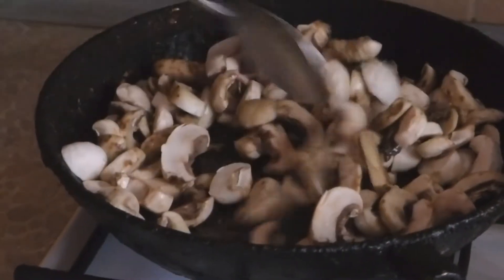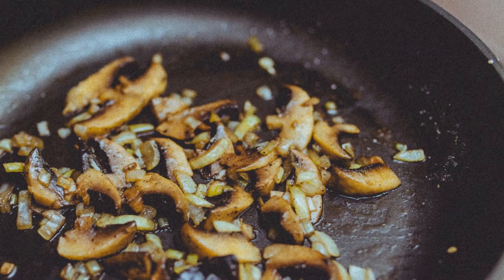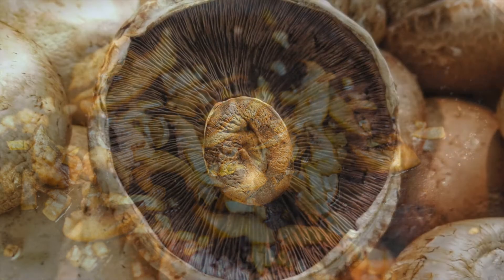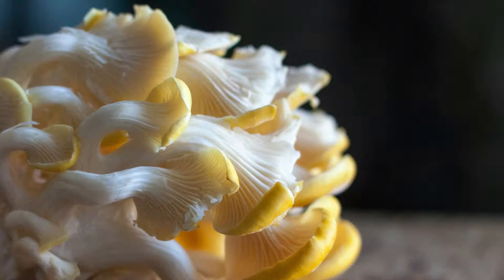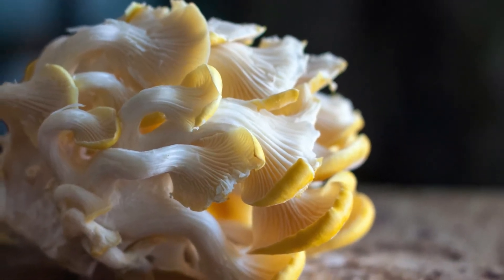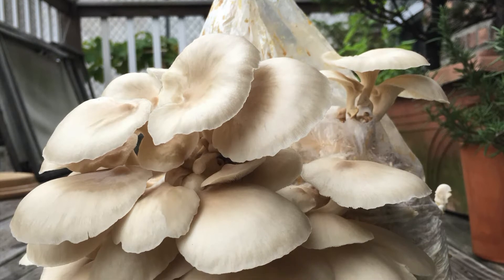Mushrooms are a powerhouse of nutrition. They are cholesterol-free, low in calories and fat. They provide fiber, antioxidants, essential minerals, and all nine amino acids essential to humans. Common edible mushrooms such as button mushroom and oyster mushroom contain about 20-35% of protein by dried weight.